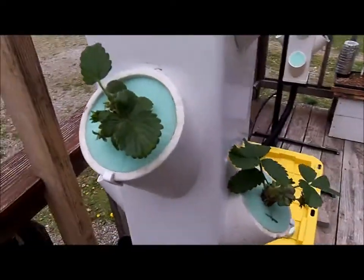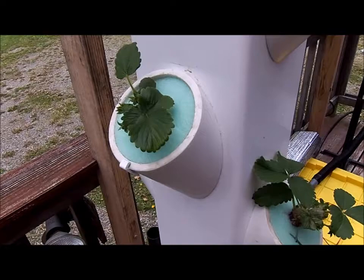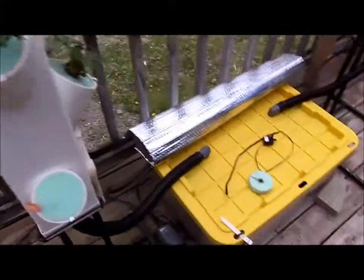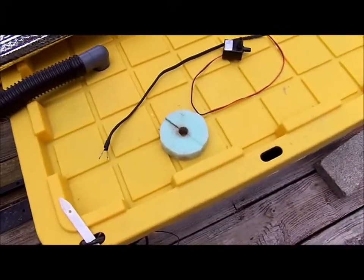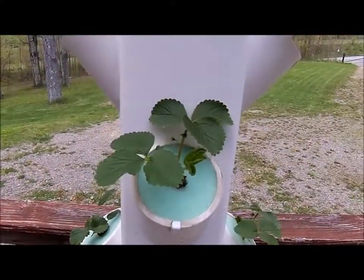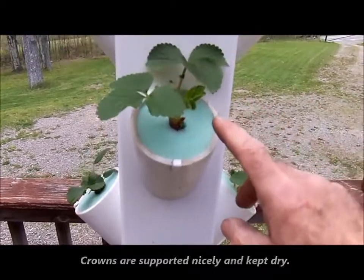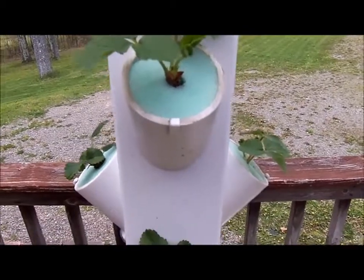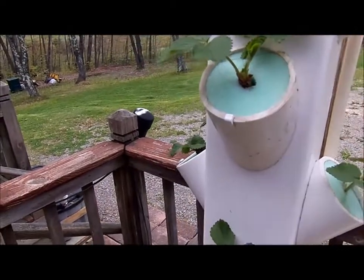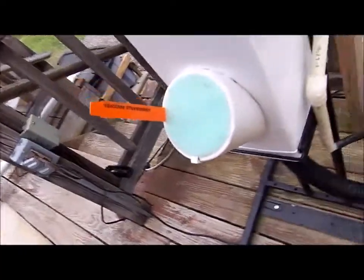Instead of leaving the plants exposed to the hydroponics, I cut more foam plugs and placed them around each plant as I populated each opening going up the tower. Hopefully this will keep evaporation down significantly. These are bare root strawberries I got from Johnny Seeds — the variety is the Escape, and they're day neutral.